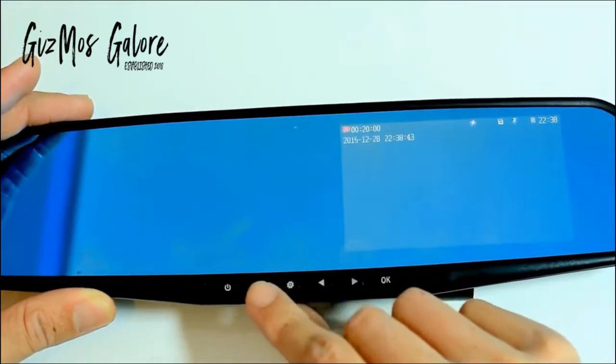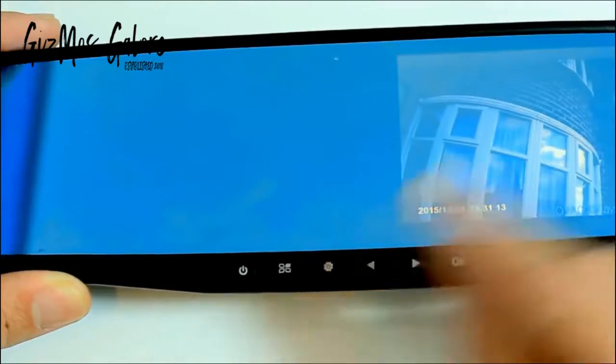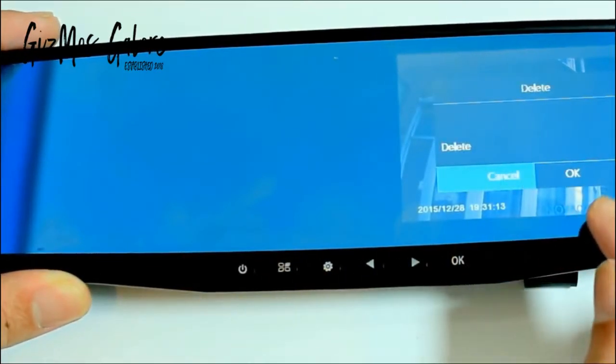Pressing this key is to switch from video to image mode and also to go back and view previous recordings by pressing OK. If you want to delete the video, pressing the menu button again while the video is previewed will bring up the option to delete.